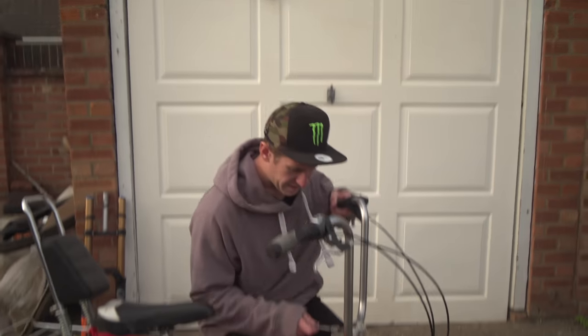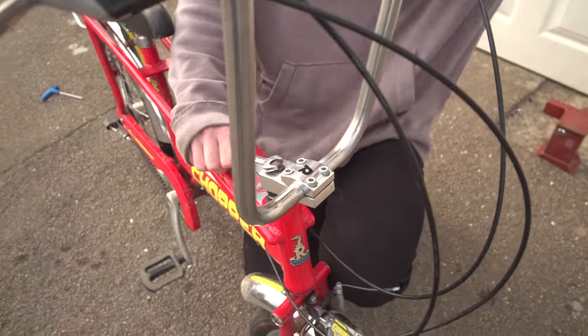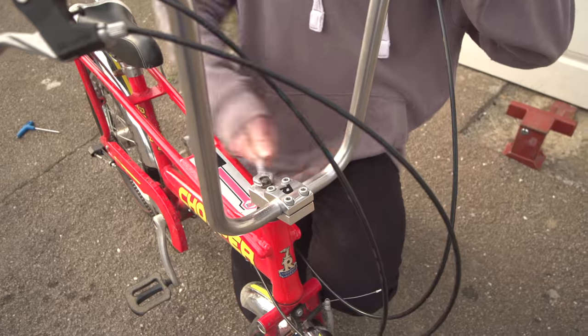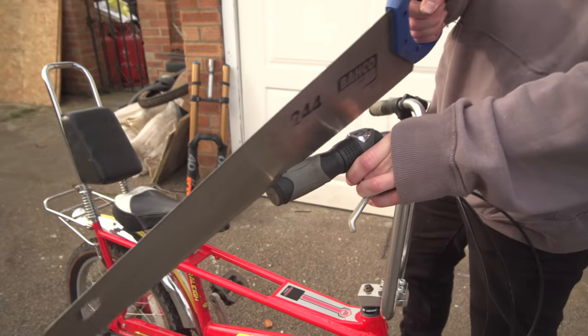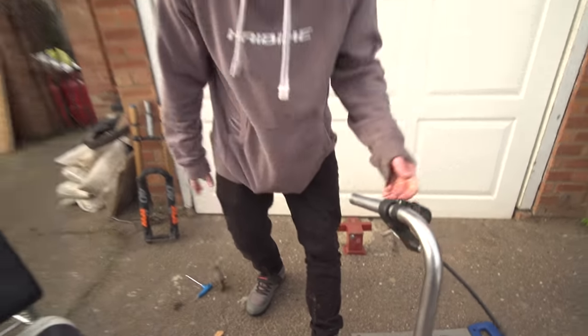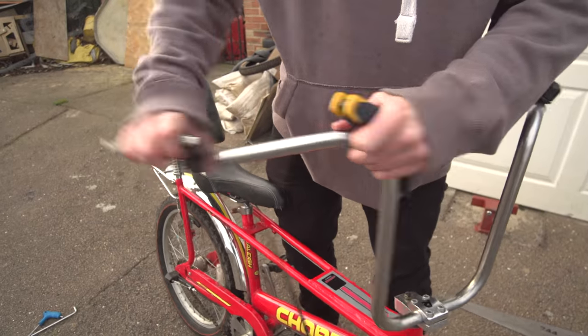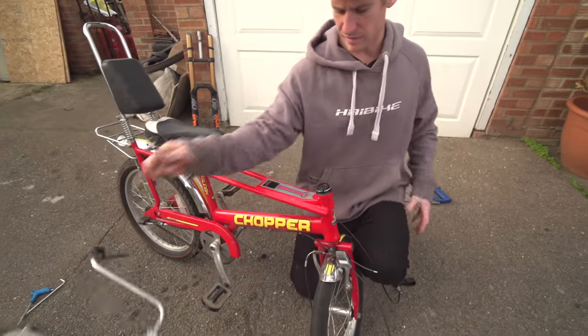Let's get into it - let's get these off. Then get these huge bendy horrible bars. Probably would be a good idea if we just removed all this stuff as well, probably make it much easier. That is off. Bars are off now.